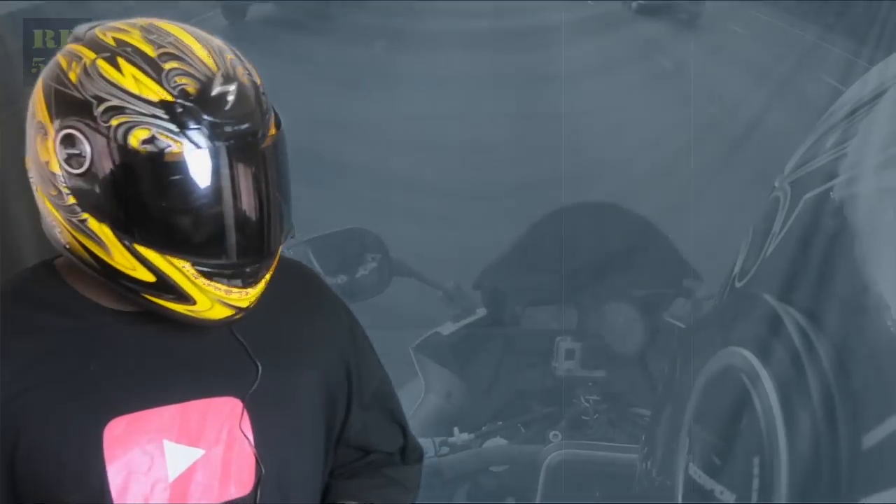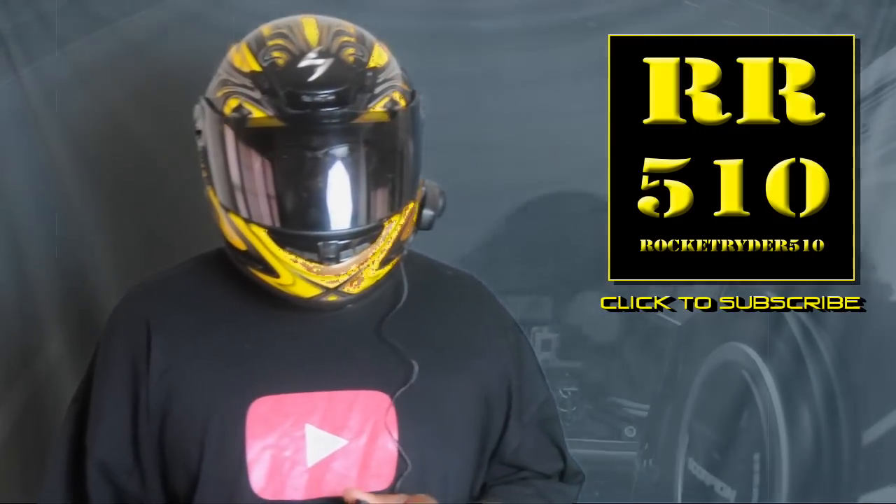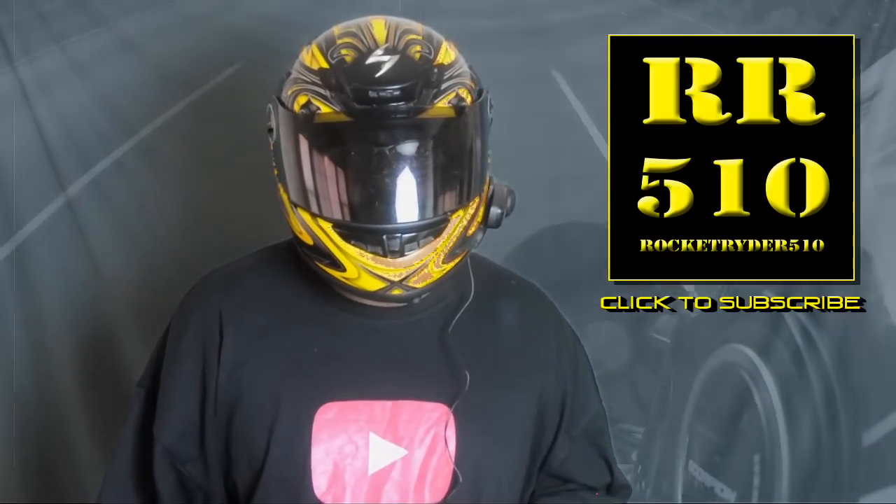Y'all go check him out. This is RackaRacker510 checking out — this camera actually doesn't record really long clips, so I've got to keep it short. You guys stay tuned and I'll holler at y'all on the next one. RackaRacker510 out, peace.